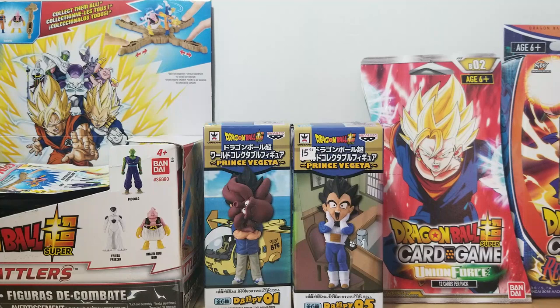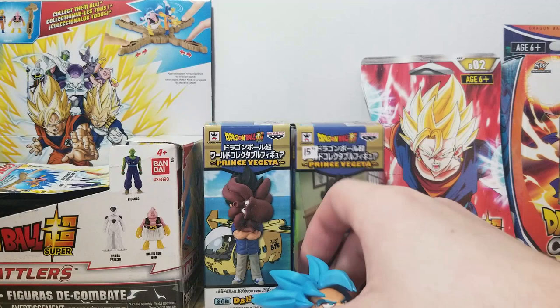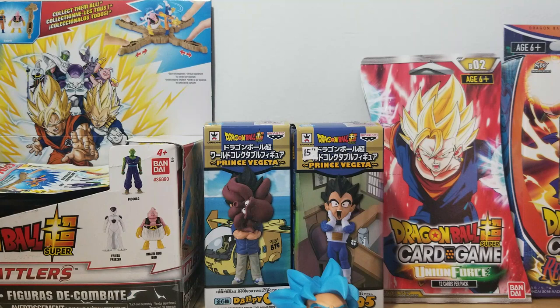Moving on, Goku is already mostly put together — we just have his head to attach. Let's pop it out of the bag carefully, since my table space is a little smaller. I can't let something fling out. There's Goku's head — let's get his body out. The body looks like it's all one piece.